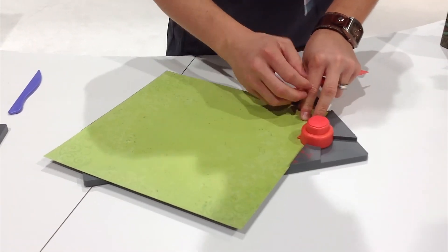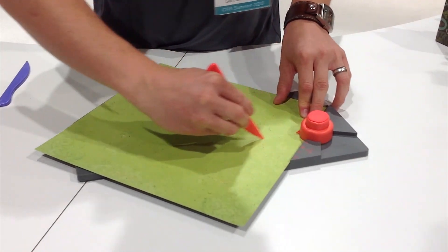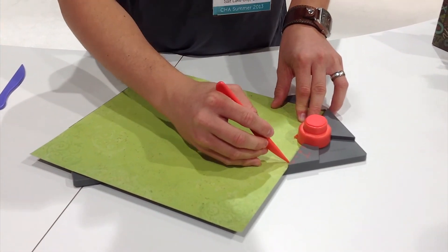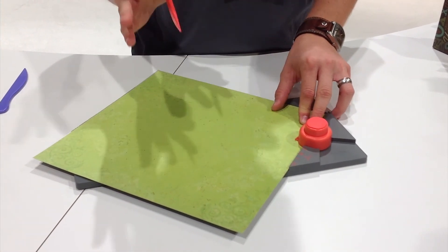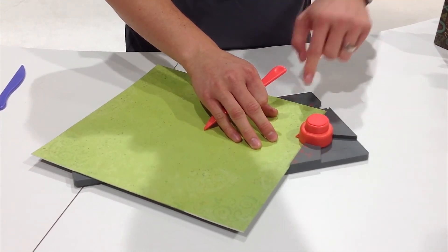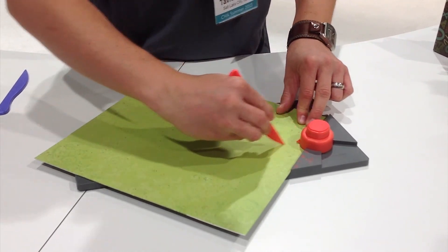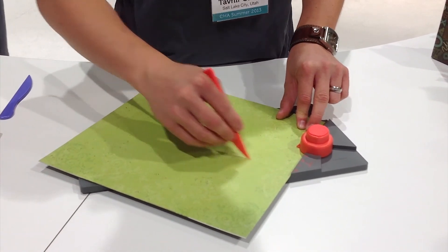We're going to punch and create three score lines: the vertical, horizontal, and diagonal line. Once we're done with that, we're just going to rotate the paper and repeat that process for all four sides — lining it up, punching, and scoring the vertical, horizontal, and diagonal line.